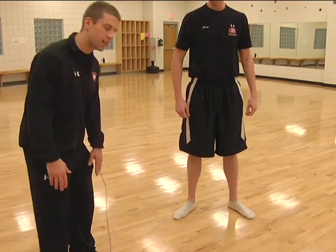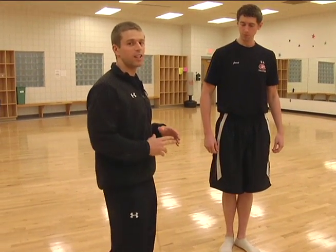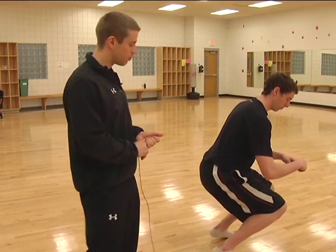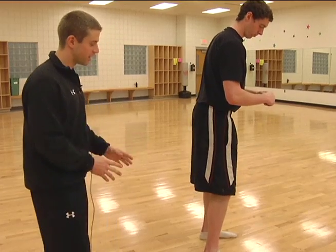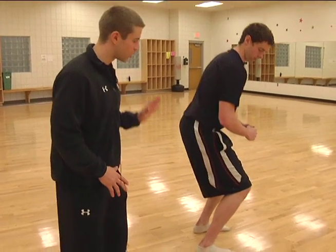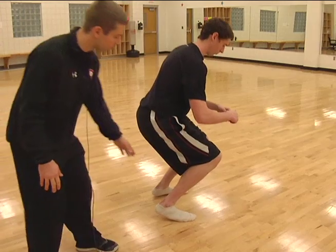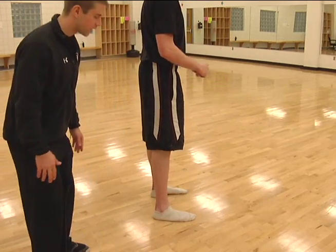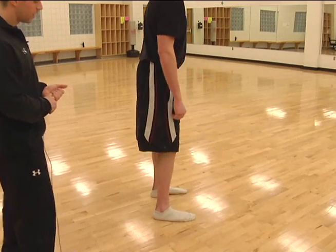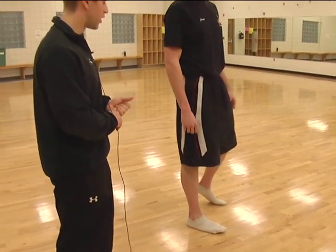This causes a lot of excessive pressure on the knee joint and explains why some people might feel soreness in the knees from doing squats. The second common mistake is that the heel wants to come off the ground and the knees are going way past the front of the toes. Generally this means that someone has really tight calves and their ankle range of motion is really limited. Ideally you want to keep that heel down — we'll talk about how to correct that in a bit.